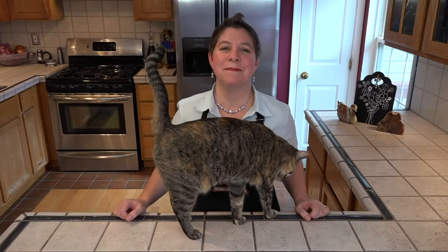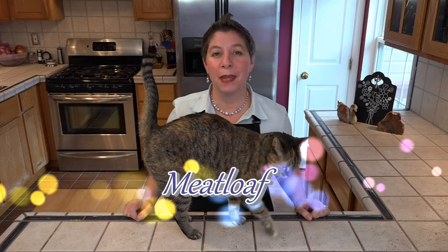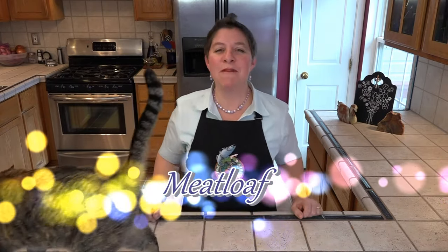Hello and welcome to Larisa's kitchen. It's another comfort meal and this time it's meatloaf — more specifically, Martha Stewart's meatloaf. Although I have made quite a few changes to it, she was my inspiration. So let's get started.